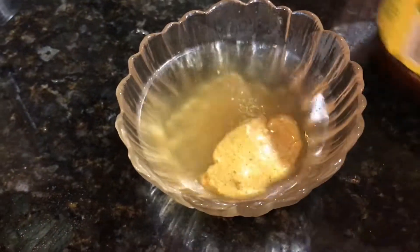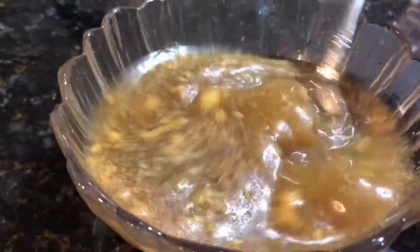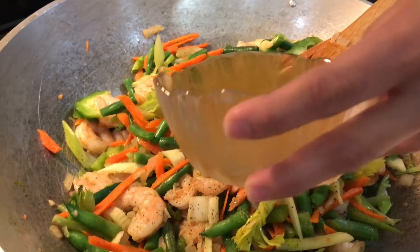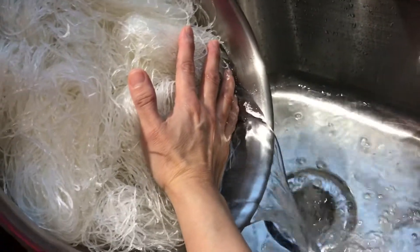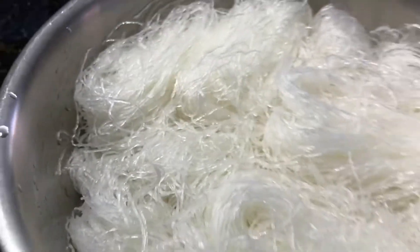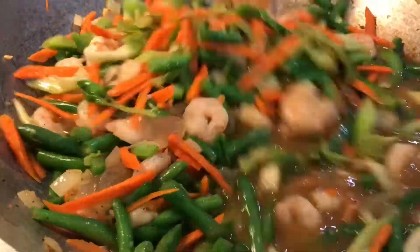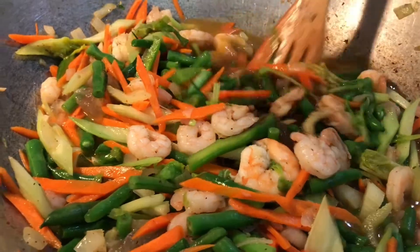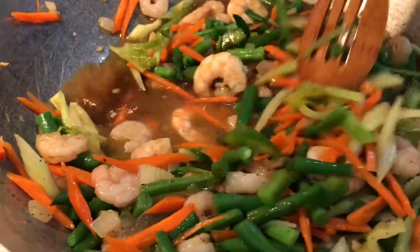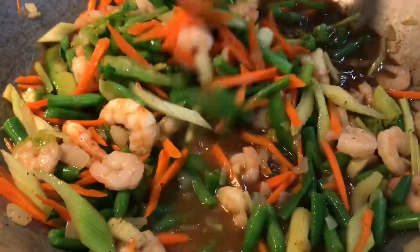Now moving on, we have one cup of chicken broth, then we added a tablespoon each of beef bouillon and chicken bouillon. Little by little we're slowly adding this chicken broth to our vegetables. We are also draining the water from our noodles, then adding about one and a half cups of soy sauce, mixing that in with our vegetables. We also added an extra four cups of chicken broth.